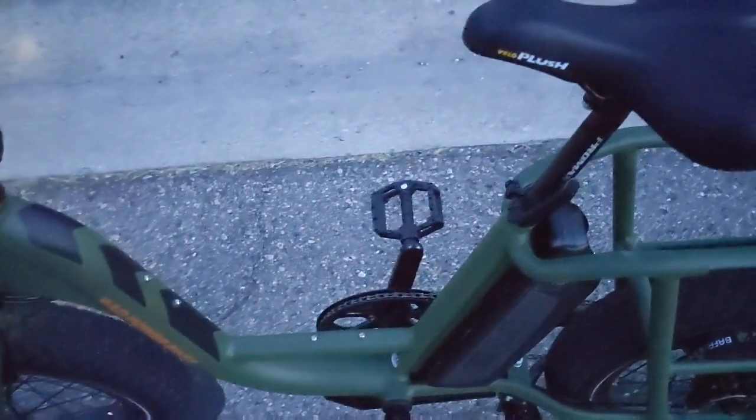I put on a Velo plush seat, which definitely has a different shape than the stock Rad City or Rad Runner seat. I don't know — could be I don't have it positioned properly to be comfortable. Maybe I need to put the front down. I'll give this to my brother and see if he likes one or the other. Just riding now, it's not all that better.